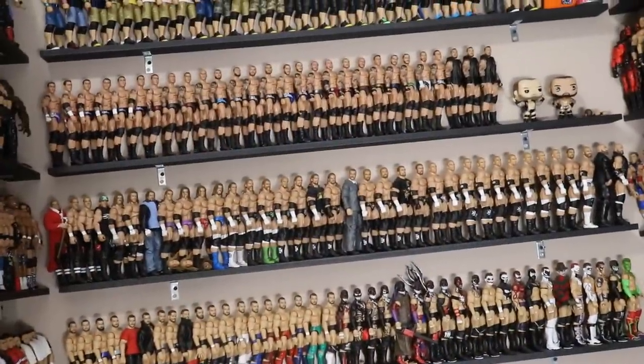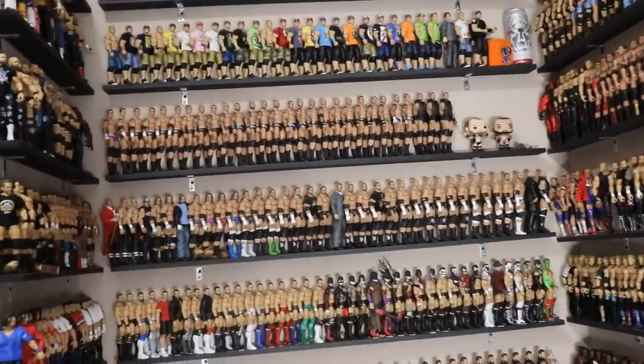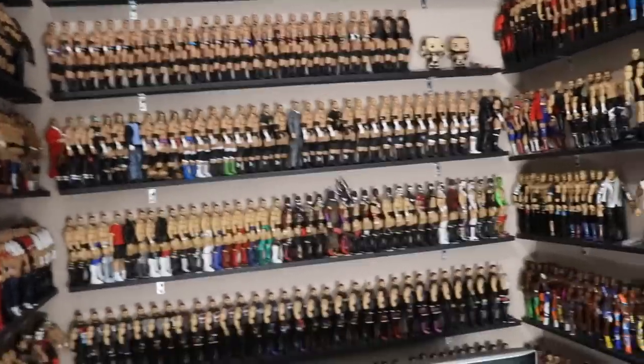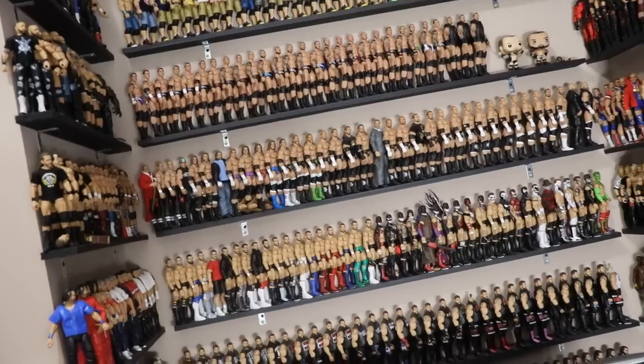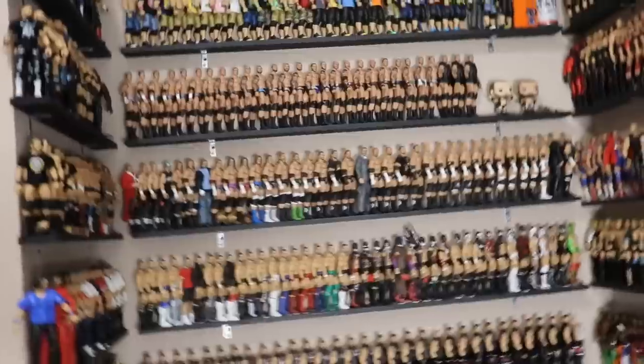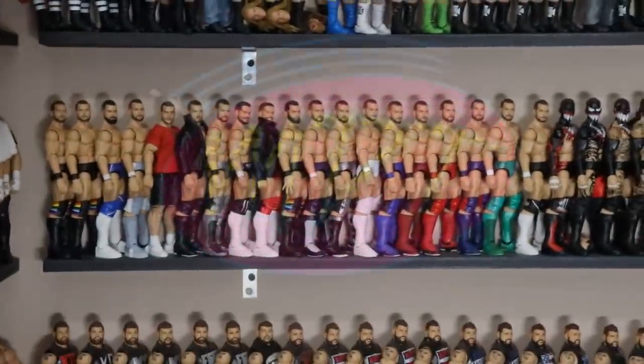That's pretty much going to do it for Thinking Outside the Box episode three, guys. Thank you so much for watching - I hope you enjoyed the full episode. Let me know down below what you thought of all the switches and swaps. Subscribe to the channel for more Epic WWE action figure videos, follow me on Instagram and Twitter at My Name Toys, and I will see you guys in the next video.